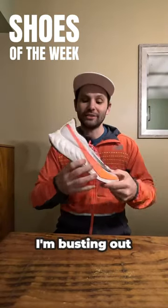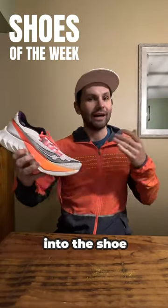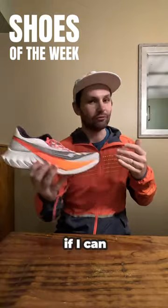For speed work, I'm busting out the Saucony Pro 4. I still want to get a little bit more miles into the shoe. I've got 4x800s and I want to see if I can rip it in the shoe.